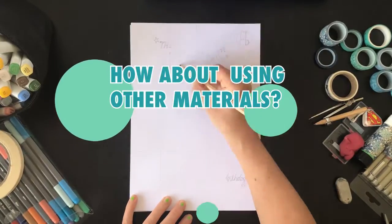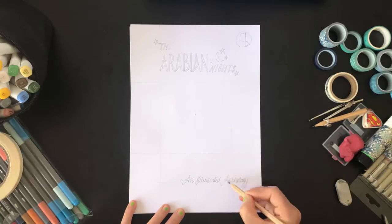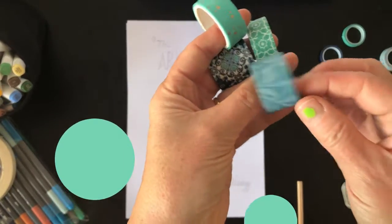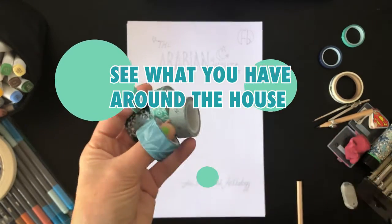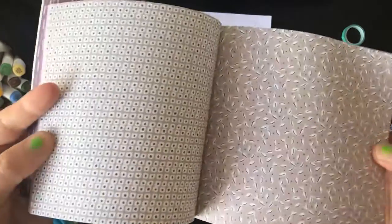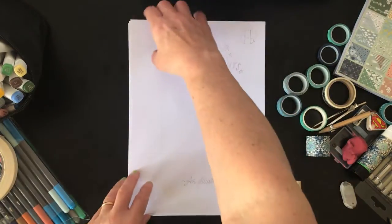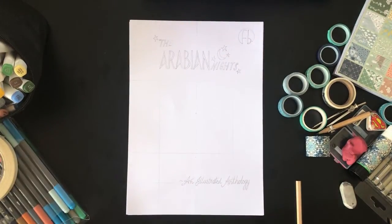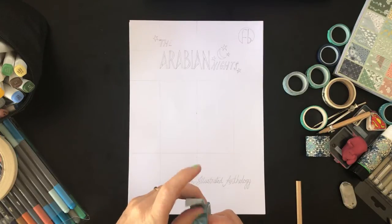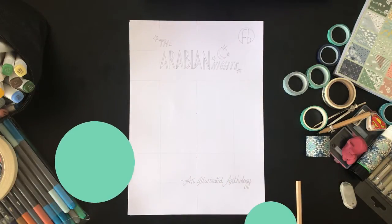How about using some other materials? I thought I'd take this opportunity to do a mixed media piece — a different version of the same book — using things I found lying around the house. I had this washi tape that I bought ages ago and hadn't gotten around to using. We've also got a little bit of origami paper. Maybe you don't have that, but perhaps you've got some wrapping paper, a shopping bag, or an interesting pattern. You'll notice I've still put up the guidelines — title at the top, subtitle in the bottom third — and I'm going to put my image in the centre and use the washi tape to represent the buildings.